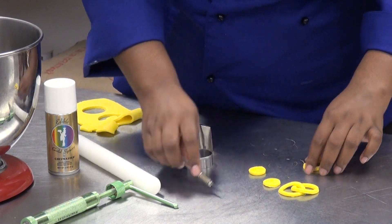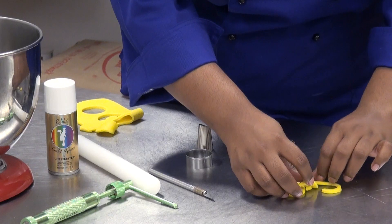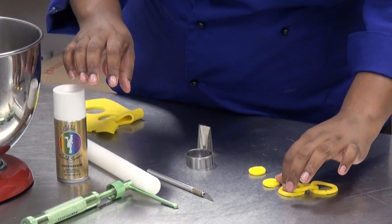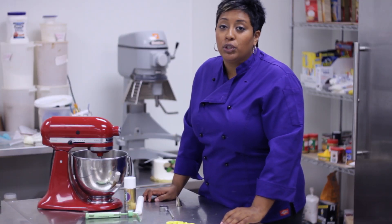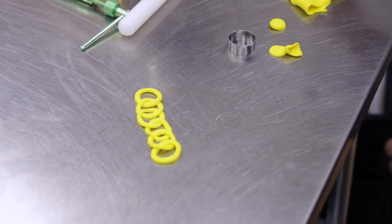Once I'm done looping these all together, if you're wanting to get a metallic look, you can simply spray it with silver or gold metallic spray right here. You'll probably want to leave this out for an hour, but if you're going for a stiffer look, leave it out overnight. And this is the way you create fondant chains.